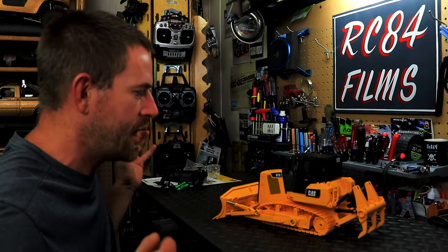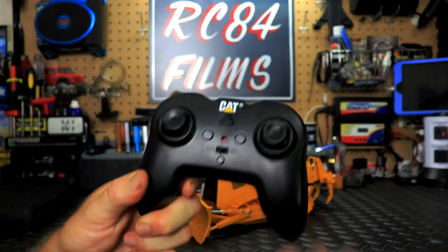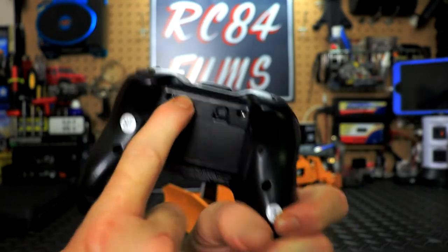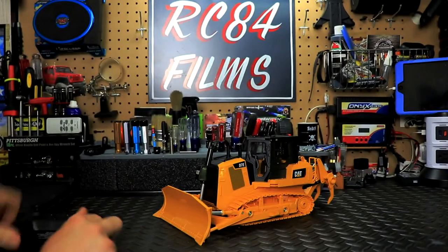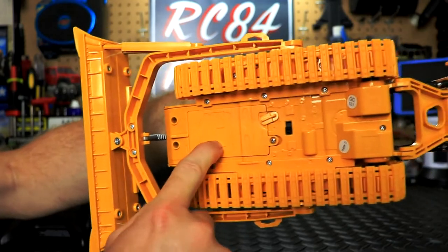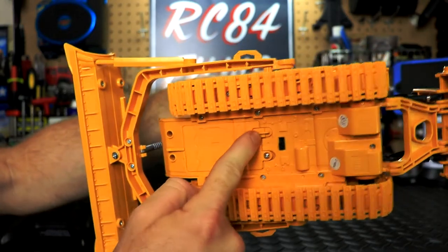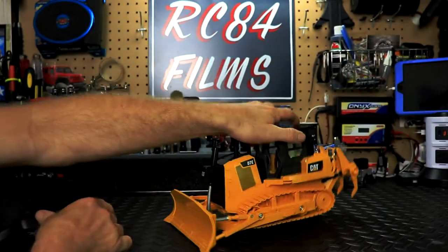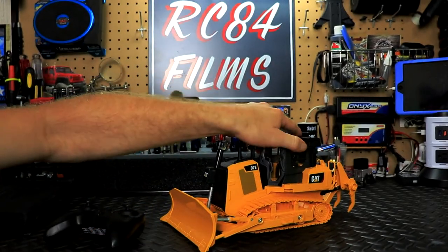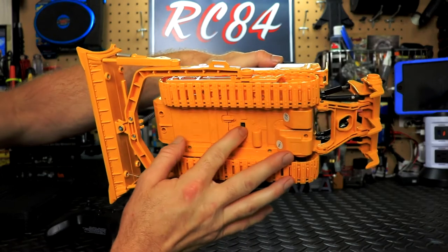Let's slap in some batteries and give this thing a little test right here on the workbench. The batteries go in the controller in the rear — there's a little Phillips screw to undo. The vehicle battery goes in with another little screw and a latch to hold it in place. Turn on the controller first — you'll see a blinking LED underneath.